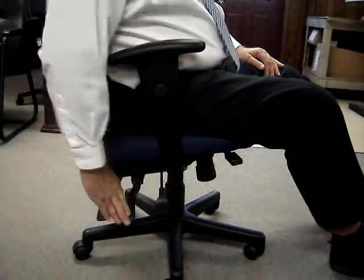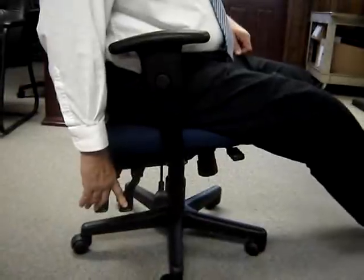This next lever controls tilt and tilt lock. When it's up, you can rock in the chair, or you can actually position yourself and lock it in so you can stay in that one position.